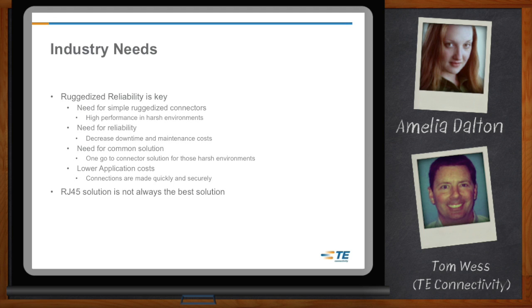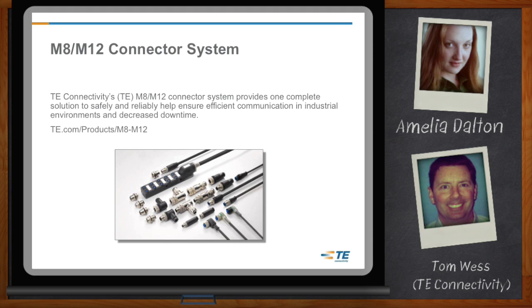That makes a lot of sense. So let's dive in and look at what TE offers in that rugged connector area. Our M8-M12 connector system really is one complete solution for a customer. You can come in and be using a right-angle connector, straight connector, or field-installable connector on a cable assembly. We also have distribution boxes that can be used in any system. When you take a look at our full portfolio, it is going to meet most of the needs of almost all customers.